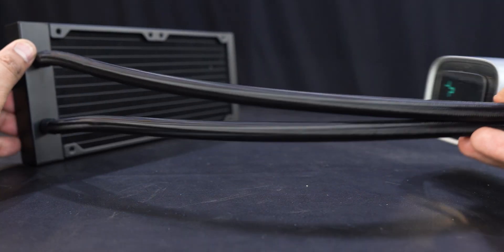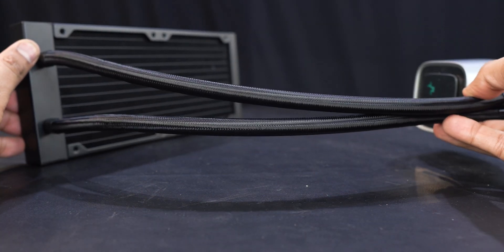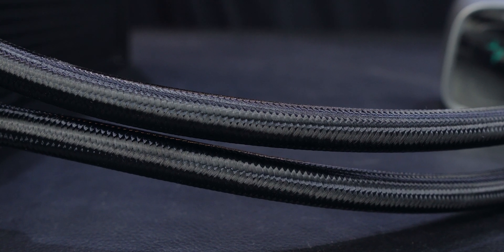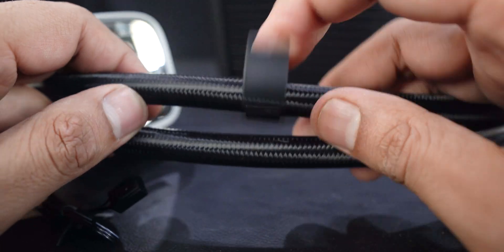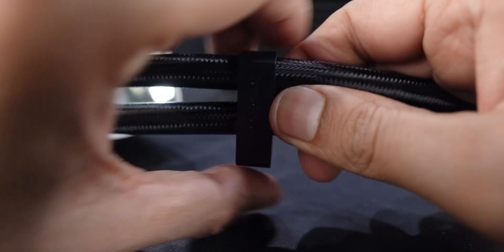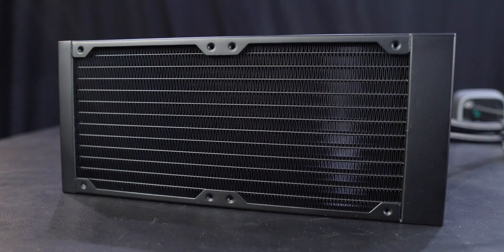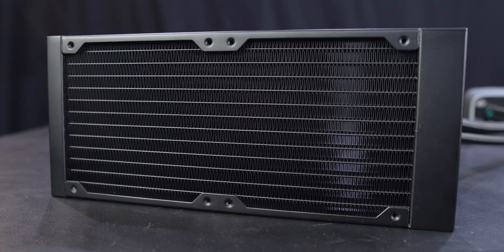The tubes are extremely flexible and the sleeves seem pretty standard but of good quality. The tubes also come with two clips that can help you bundle them together for a cleaner look — a very tiny addition but one that brings a lot of value in terms of aesthetics. The radiator fins also had no weird bends on them.